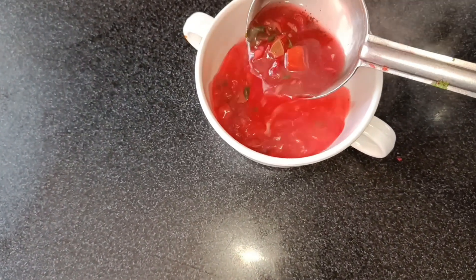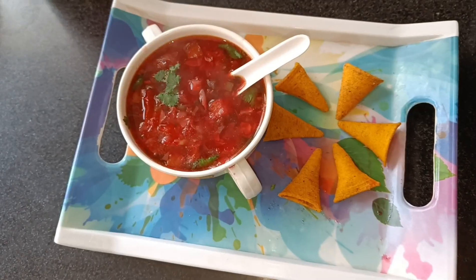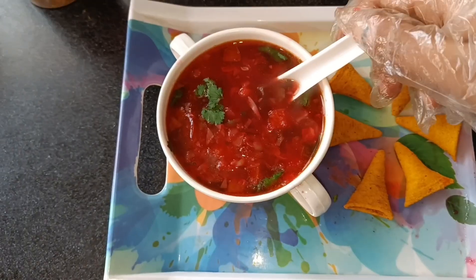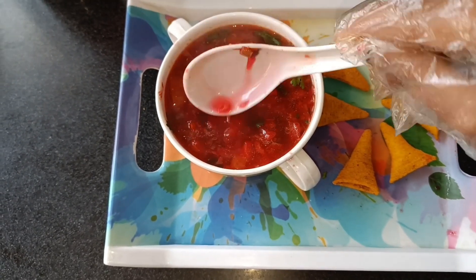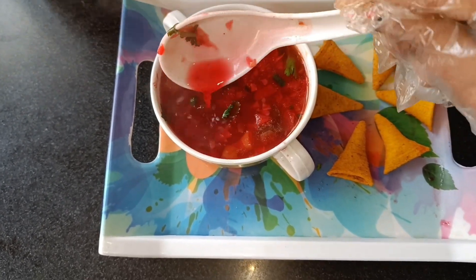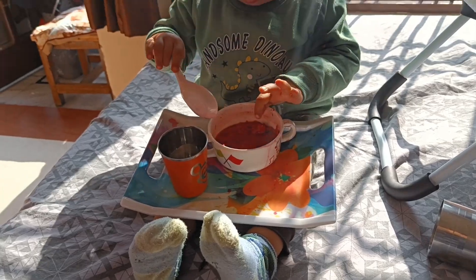We will serve it in a serving bowl and garnish it with fresh coriander leaves. So here is our steamy brothy Christmas-themed soup. Enjoy this with any bread or chips. Enjoy the soup with a drizzle of olive oil.